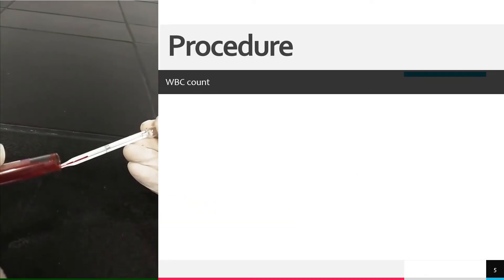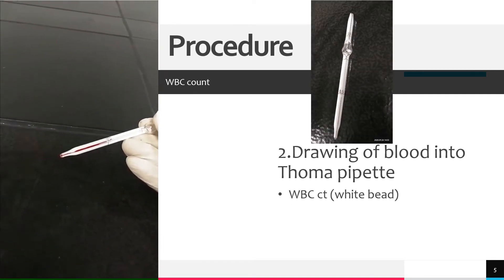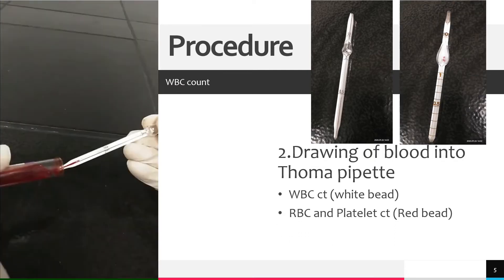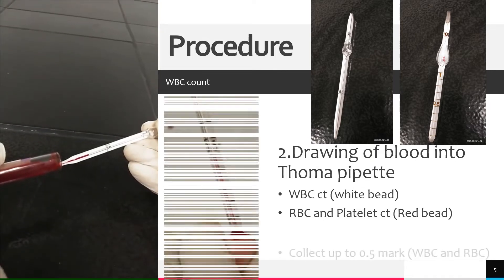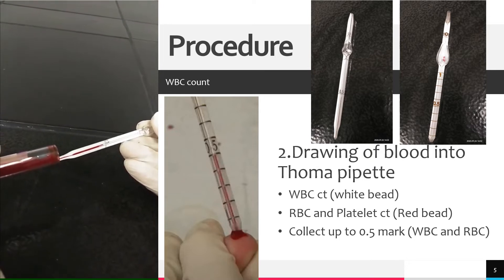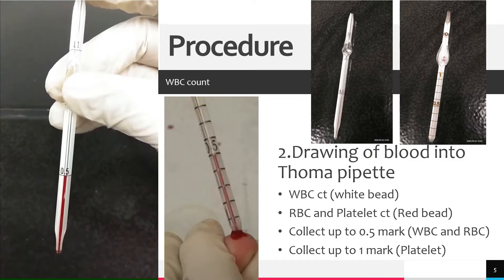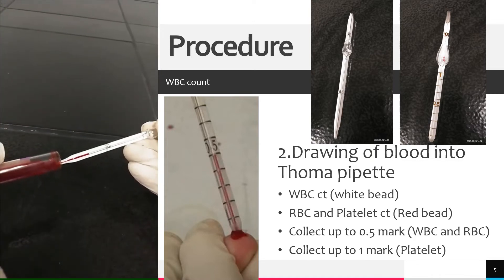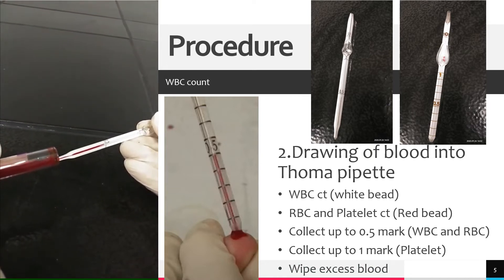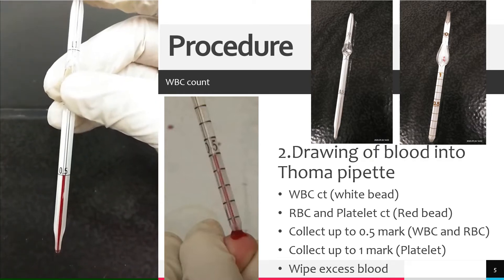The second procedure is to draw blood into the Thoma pipette. For white blood cell counts, use the WBC Thoma pipette with a white bead. For RBC and platelet count, use the RBC Thoma pipette with the red bead. Draw a sample of whole blood specimen to exactly the 0.5 mark or the 1 mark on the pipette. If blood is drawn just slightly above the mark, use a non-absorbent material to remove excess blood and ensure blood is exactly on the mark.